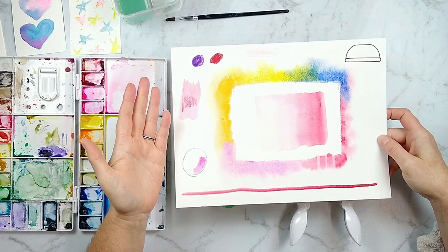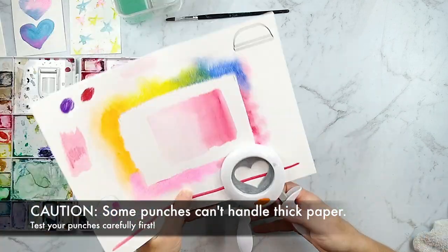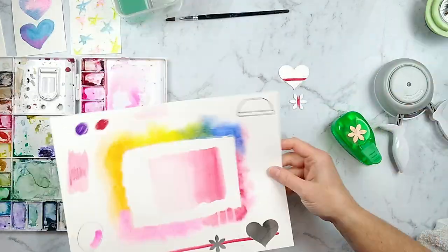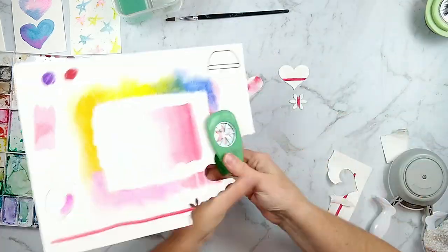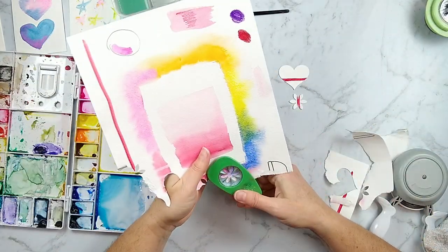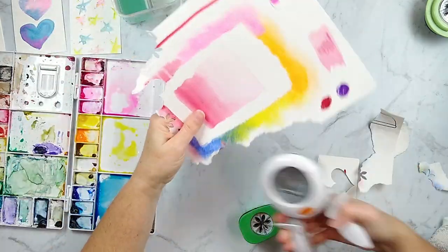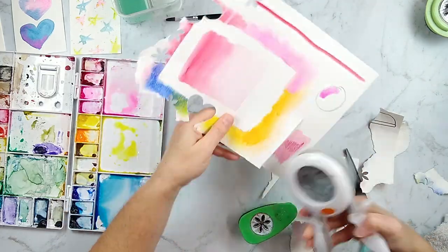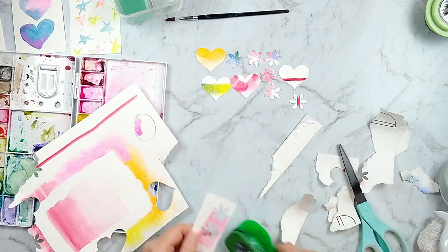What happens if you have a piece you just don't like? Use punches or dies — don't throw that piece away. It can be turned into other elements and used on your projects in fun ways. You can add watercolor this way without feeling like you have to have any of these skills mastered, because the fun thing about punches and dies is that you can position them over your favorite part of the watercolor and save just that portion.